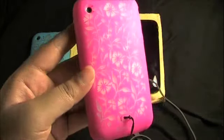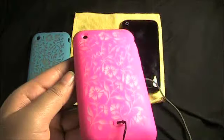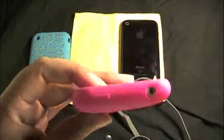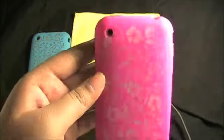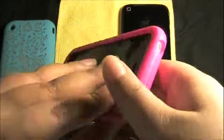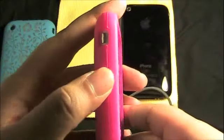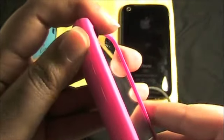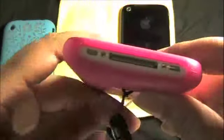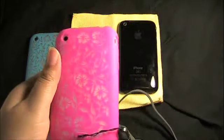Trust me, this case is amazing. If you have a female in your life and you want to get them a present for Christmas or something, definitely check out Javo Edge. This is a very inexpensive case but it looks like it costs a lot more. Your camera hole is right dead center, very nicely cut out, and your headphone jack is cut out nicely, as well as your sleep-wake button — very tactile — along with volume controls that have a real nice tactile response. Your vibrate switch is accessible very nicely, and at the bottom your dock is fully exposed so you can dock it with the case on.